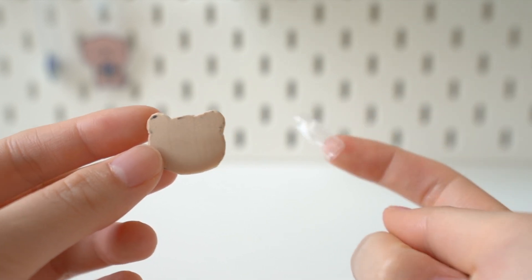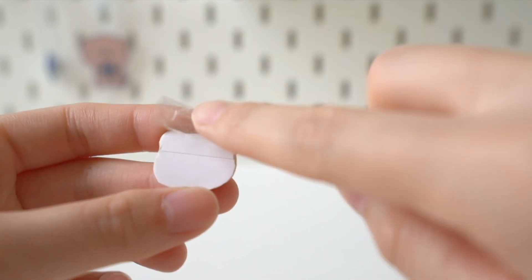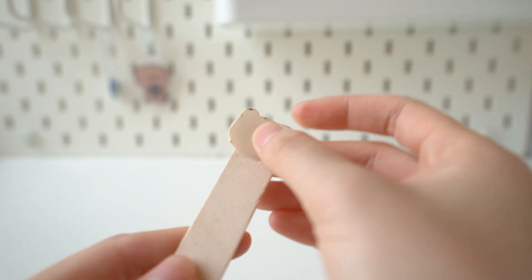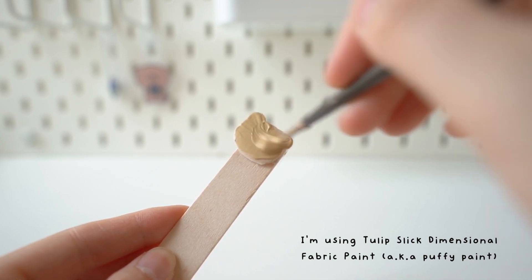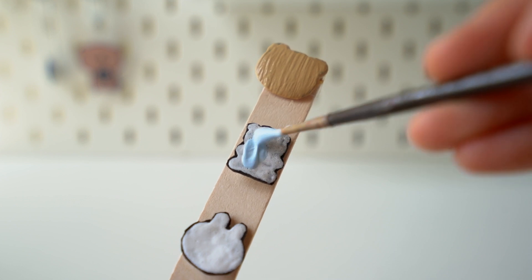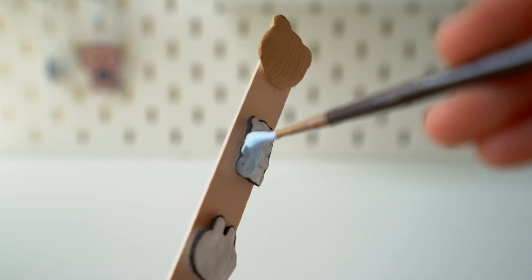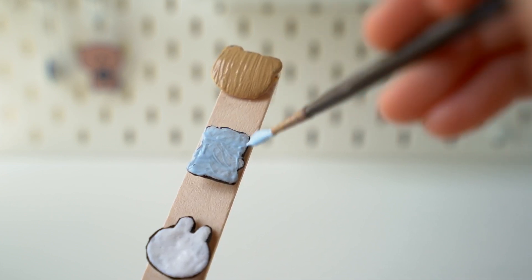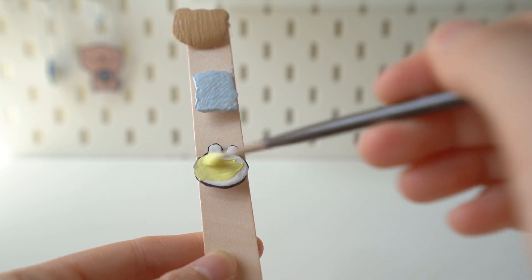Next I'm going to tape all these stickers onto a popsicle stick so it's easier to paint. For this golden brown color I mix brown, white, and yellow. I'm painting the gummy bear with my favorite color, which is blue — and don't forget to also paint the sides of the sticker. I'm going to paint the bunny yellow because it goes well with the blue color.